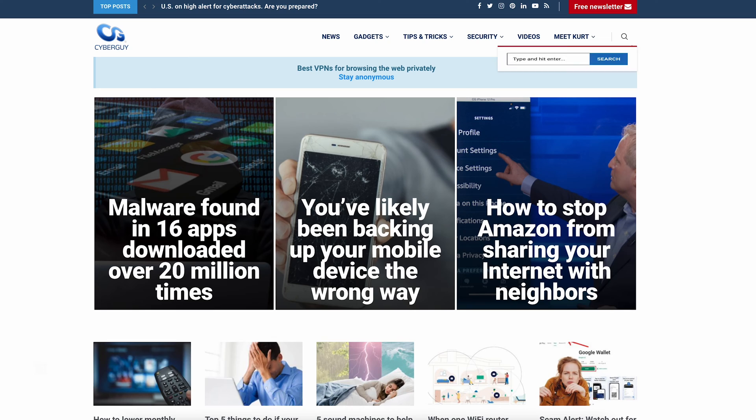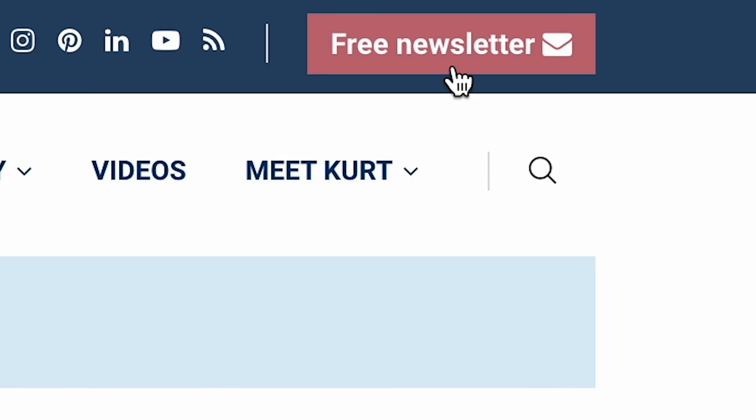Want to change your iPhone passcode to something stronger or maybe even easier? I'm Kurt The Cyber Guy. Follow me at cyberguy.com where you can sign up for my free newsletter.